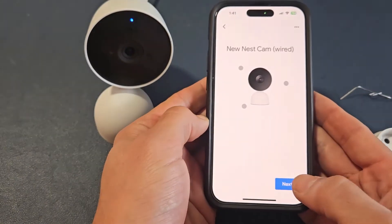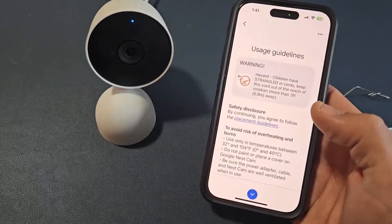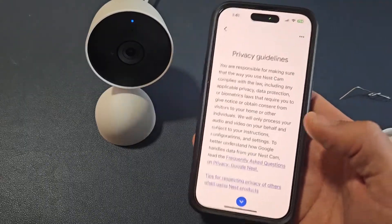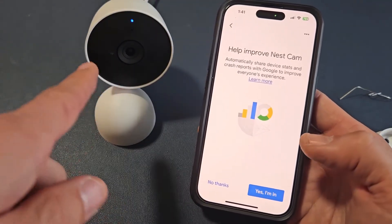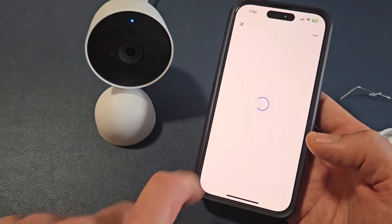Nest Cam Wired — tap on next. Additional legal terms — you agree, tap on I agree. Usage guidelines — you agree again, tap on I agree. Privacy guidelines — same thing, go down to next. Help improve Nest Cam — this is optional, it doesn't matter, I'll just go with no thanks.